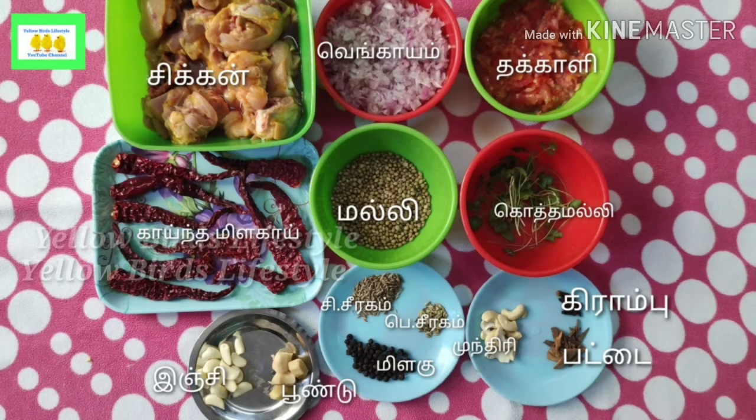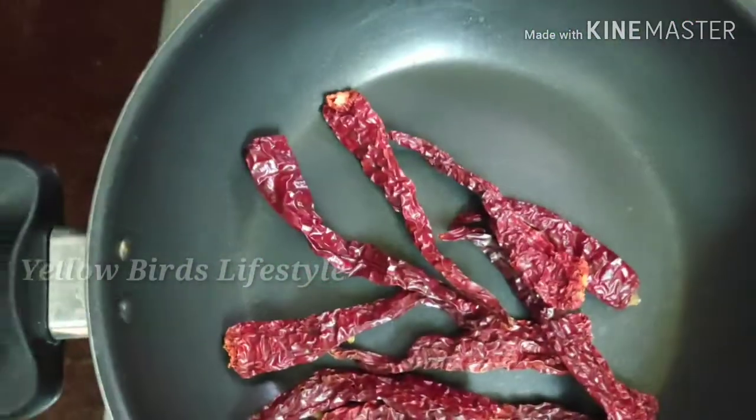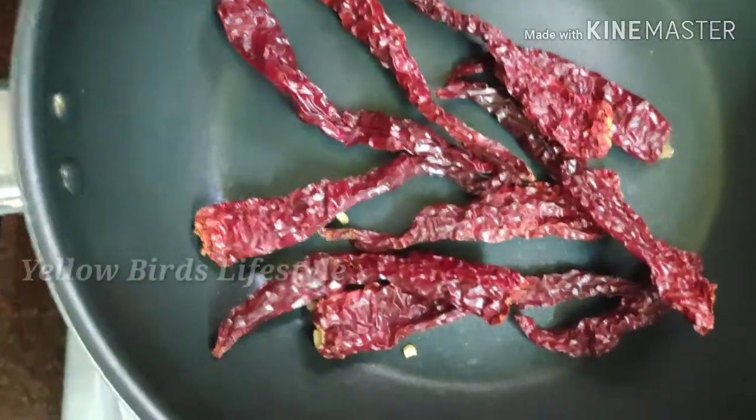The chicken gravy is made. Now the chef is ready. This is a heat pot. You need to bring the chicken gravy on it. It's a light flame.